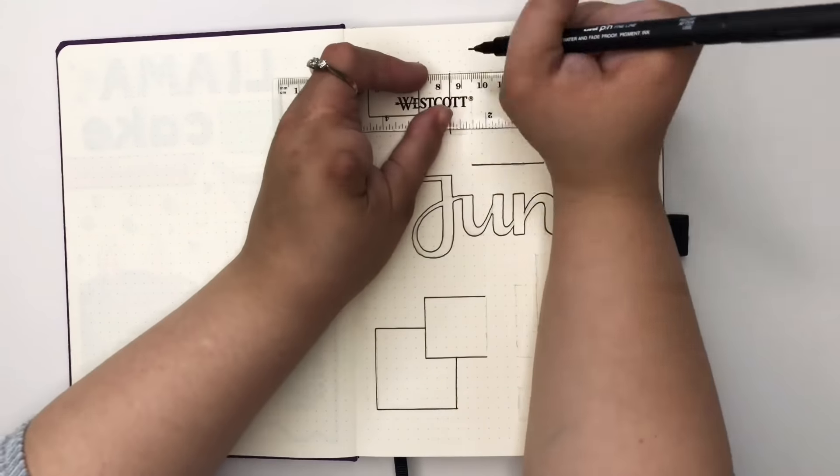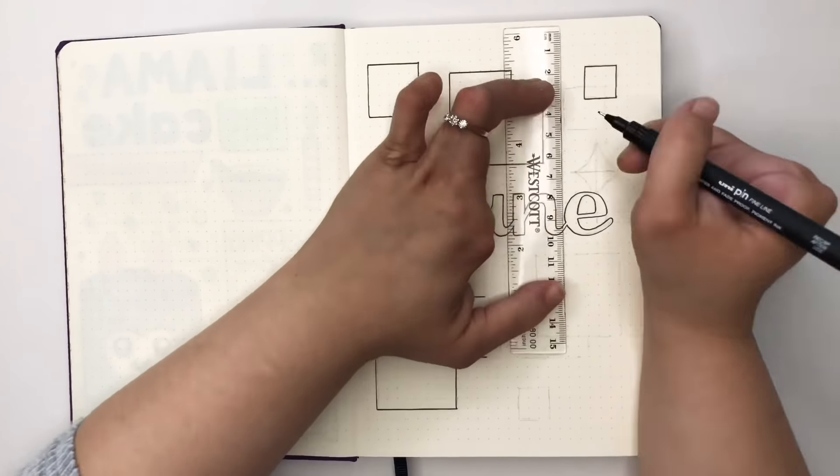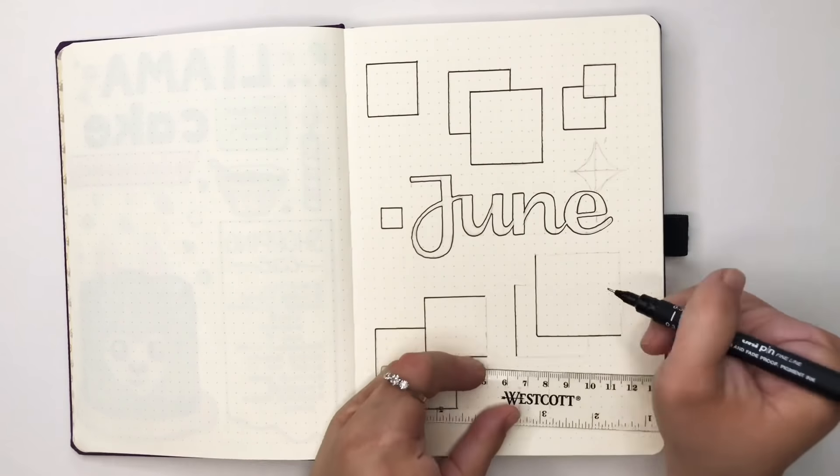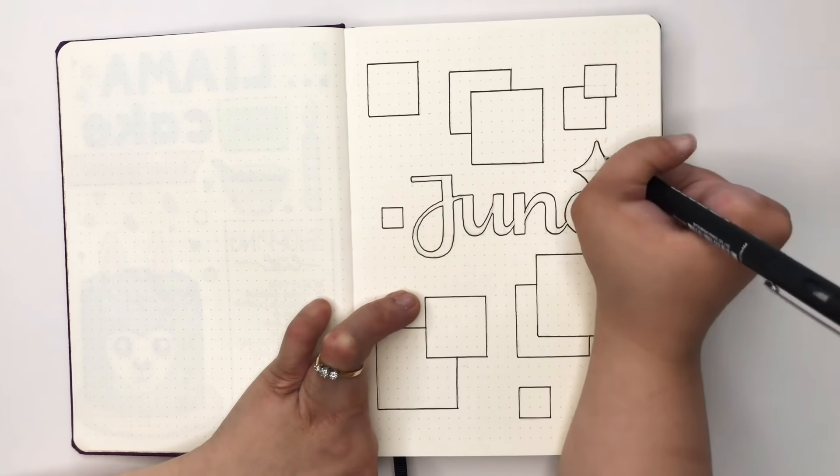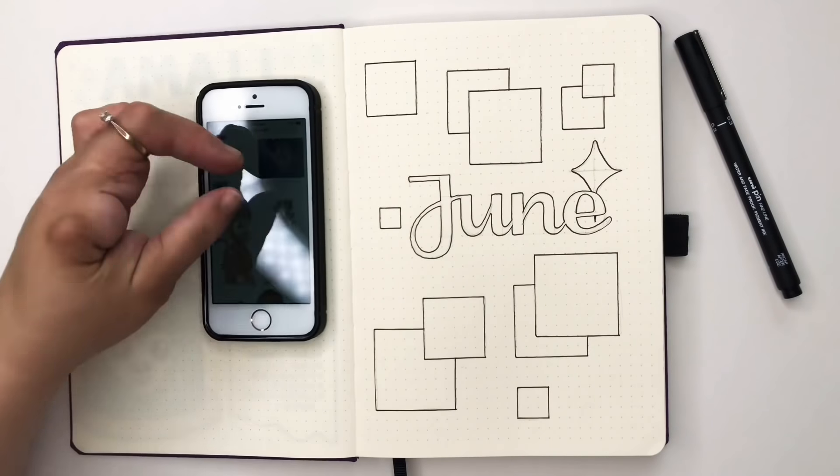I absolutely dread outlining boxes because I have a fear of overshooting lines. I think having a clear ruler helps because you can see underneath your pencil markings, and it hasn't happened on this page — so I'm going to take that as a win.